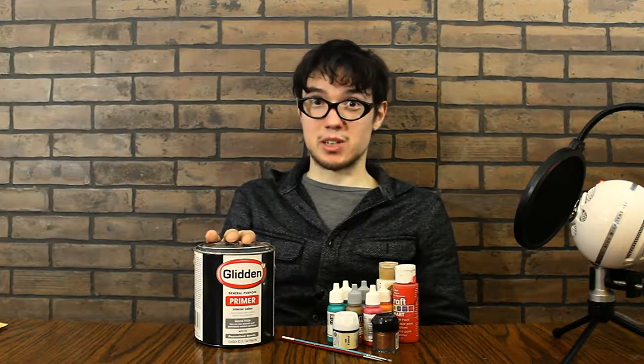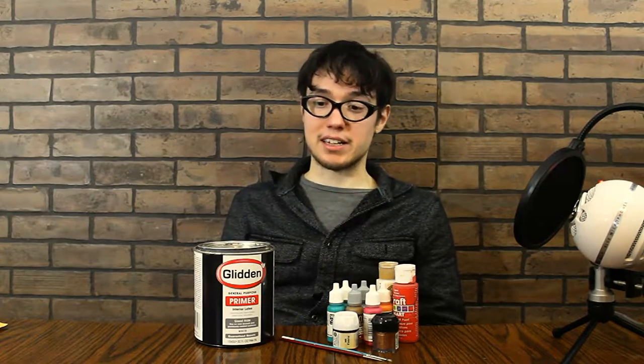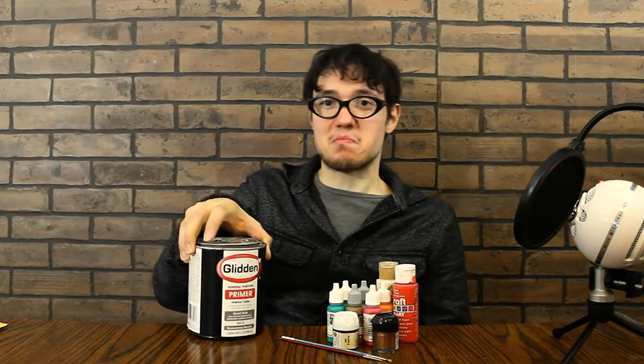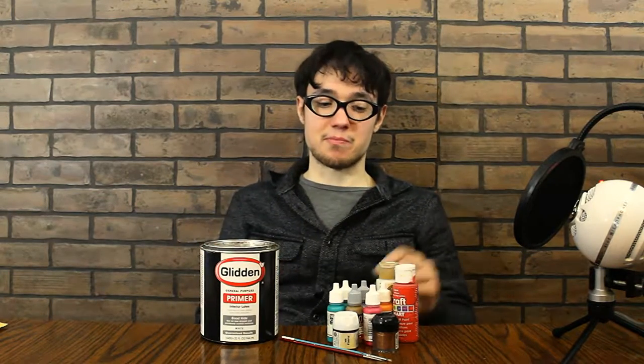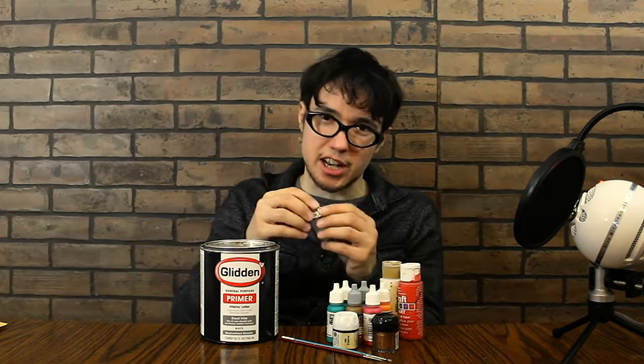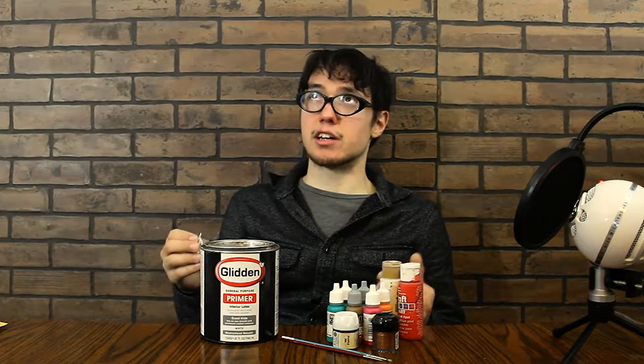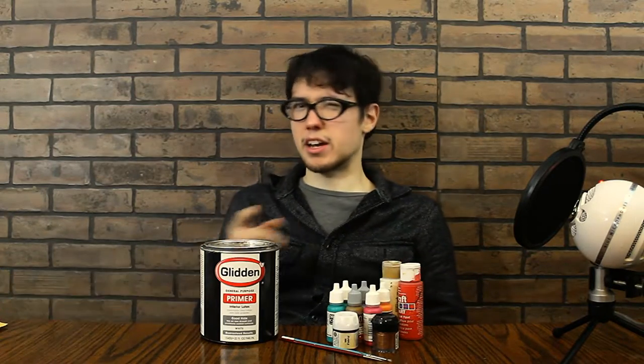Primer. You need to prime stuff before you paint it. I didn't know that when I was a really young kid, but it's a good idea or your paint will be chipping off all over the place. I like to use a house paint primer, but you can also get primer from craft paint companies or from model paint companies. Generally, there are two types of primer: black or white. I like white better because brighter colors show up easier and you don't need as many coats. Black can be cool because it fills in all the little crevices, but I think it can look cheesy at times — I'd rather just use an ink or what they call a wash. We'll get into that later.